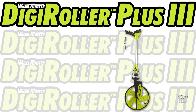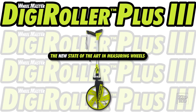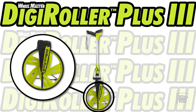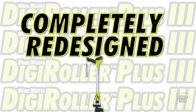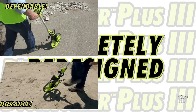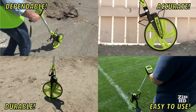Introducing the WheelMaster DigiRoller Plus 3 — the new state-of-the-art in measuring wheels. The DigiRoller Plus 3 combines the accuracy and ease of use of the long-standing WheelMaster product line, but now with the power of the most sophisticated construction calculators. This is a completely redesigned wheel that is more dependable, more durable, more accurate, and easier to use than ever before.